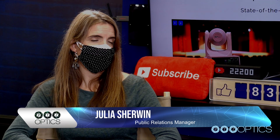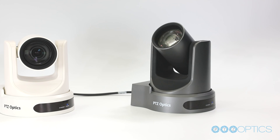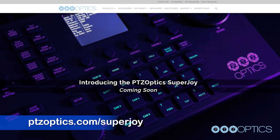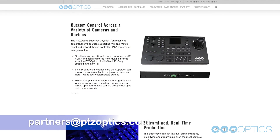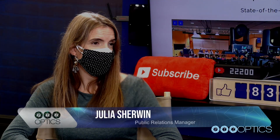So when is this going to be available? Very, very soon. You should start to hear news from PTZOptics product outlets over the next two to four weeks as they get brought up to speed. You'll really be able to start reaching out in the next two weeks to ensure you get the right info and can be educated further about the product itself. Thank you so much for telling us about the PTZOptics SuperJoy.